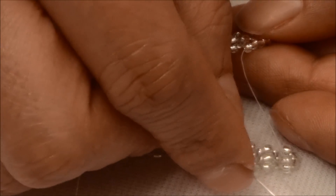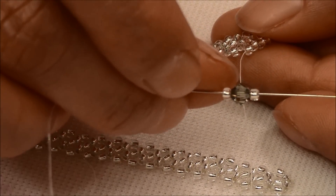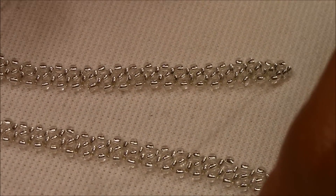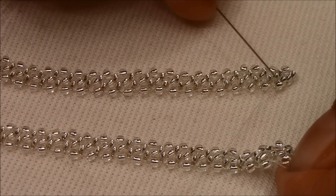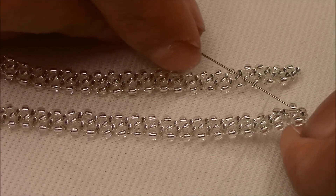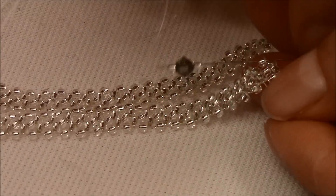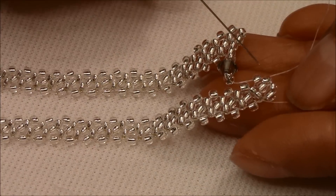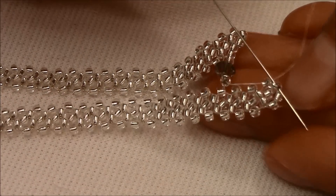Remember, for the crystals we're going to use these seed beads, and we want them to be an even number — for mine it's 44. I'm going to pick up an 11.0, pick up a four millimeter bicone, and an 11.0. My thread is coming out of this one; we're going to pick up the other side and pass the needle through the exact same seed bead but from the one across. So I'm going to pass through this one and pull.